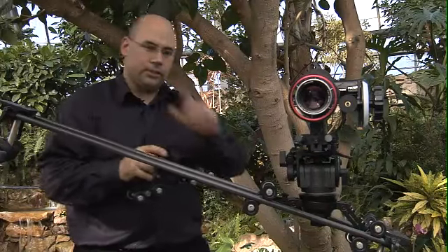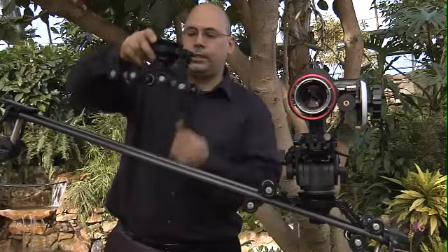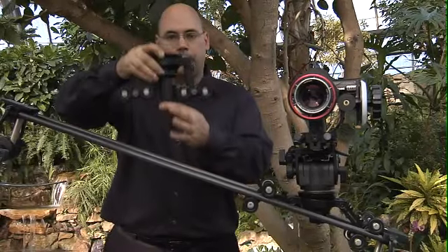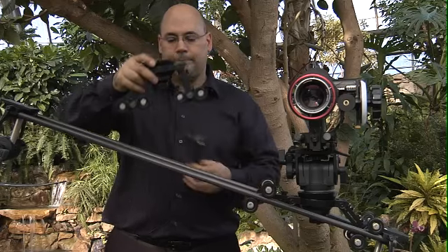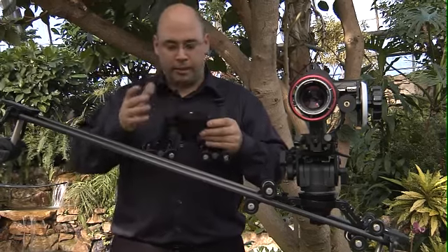This here is a Manfrotto piece, and you can see why we designed our own 100mm ball, because that's going to be a bit of a problem as it sticks down. Officially, we don't call these balls — we call them hemispheres, for obvious reasons.